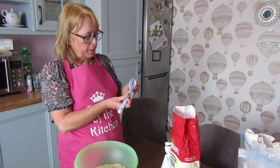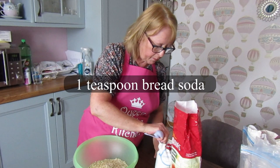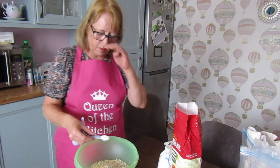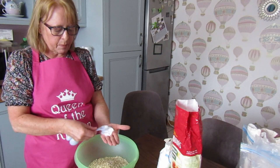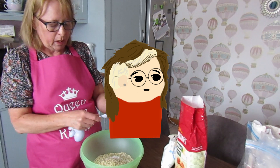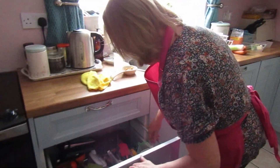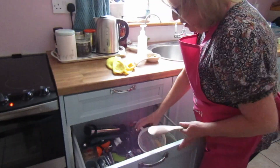What we need next is a teaspoon of bread soda. When I'm using bread soda, sometimes there are hard lumps in it, so I just turn it out on the back of my hand and press it down into the spoon. That makes sure there are no little lumps. Mix all the dry ingredients together.